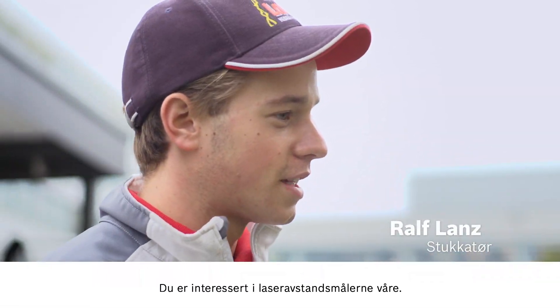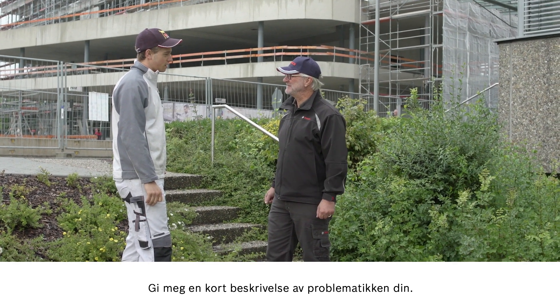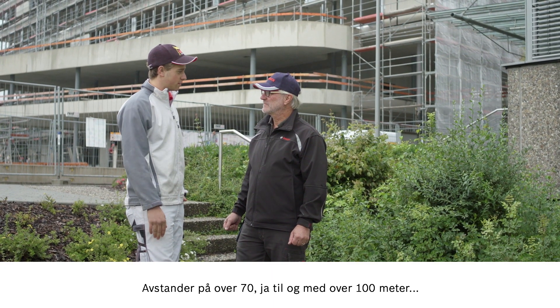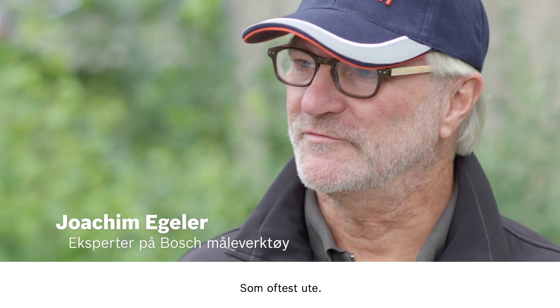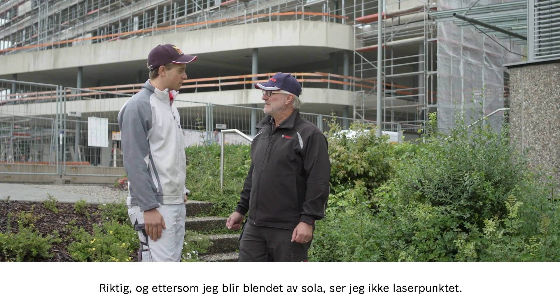Hi, Ralf. Hello, Joachim. I hear that you're interested in our laser measure. That's right, so let me know what you need help with. I need to measure very long distances that are over 70 or maybe even 100 meters. And that's mostly outside? Correct. There's often glare from the sun, so I can't see the laser point.